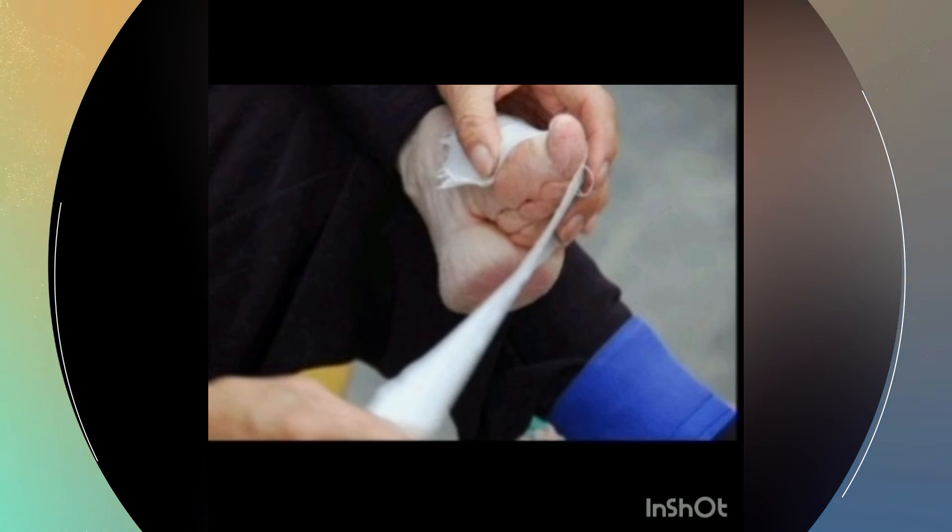Finally, they bandaged the foot and sewed the bandage so that the girls would not loosen it. They removed the bandage only to wash the feet or to cut the nails. They never showed the father the feet because when he saw the face of suffering, he would stop the process.